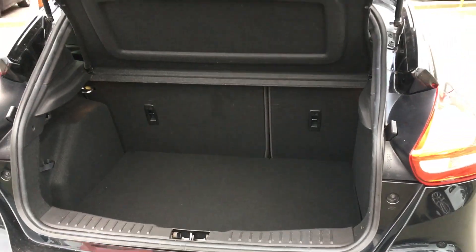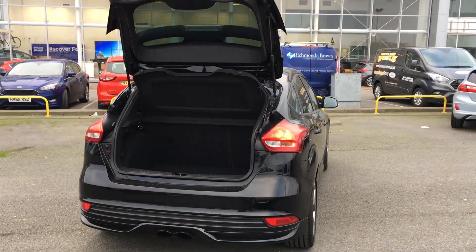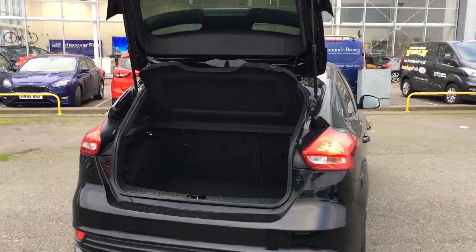In the boot we have plenty of boot space in there for your shopping and your all day needs. If you need the extra space, we have 60-40 folding rear split seats. Looks super smart and low profile as well — it really stands out on the road.